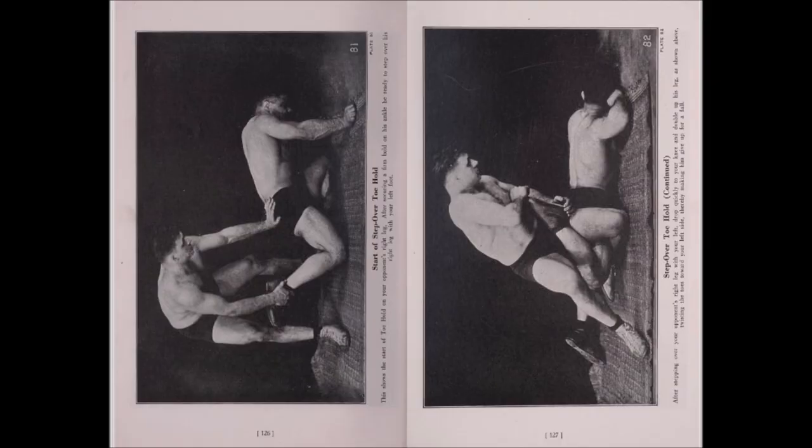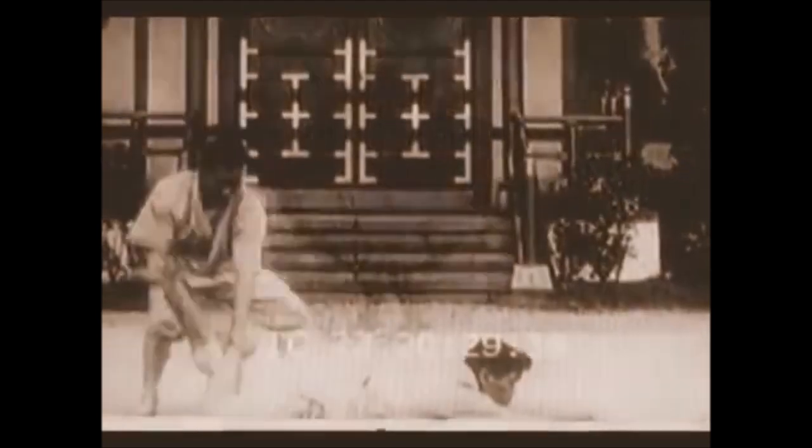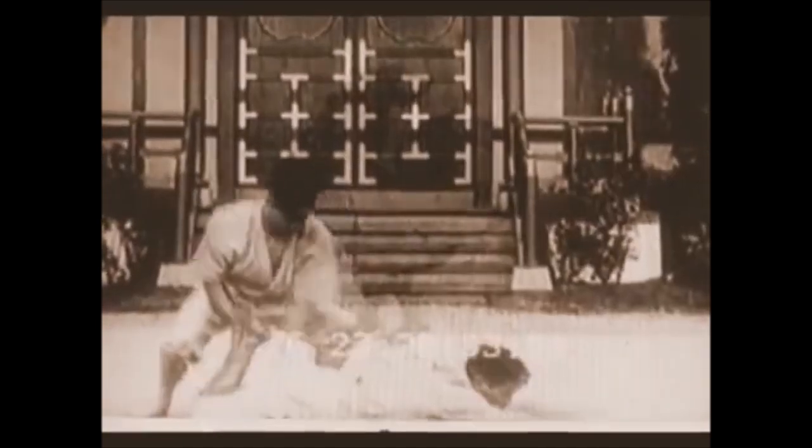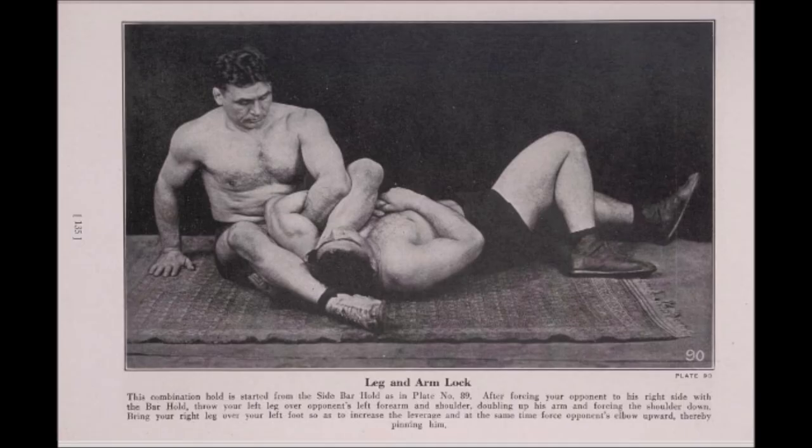The next one is your classical calf slicer, where you put your leg on top of theirs and then curl using the toes as a lever, really crushing the calf and causing a lot of pain. This is very classical - you see it here in the 1910s. But instead of using your own leg, you use theirs, then push and apply pressure to the knee and the calf muscle.